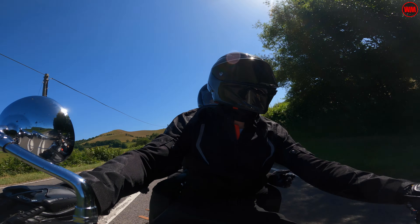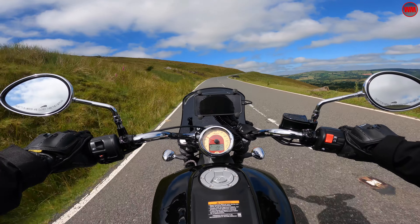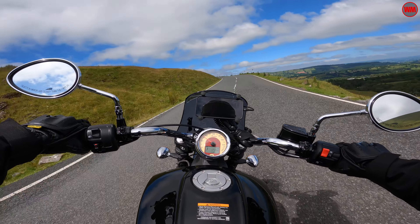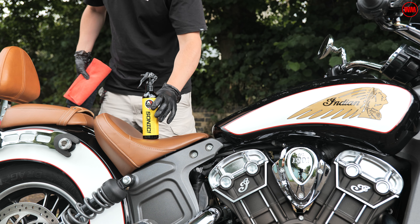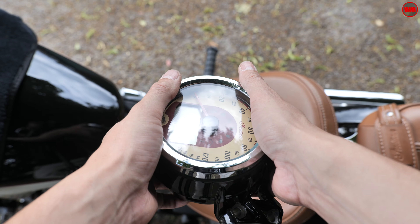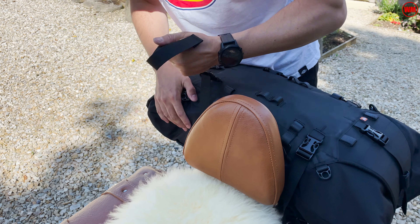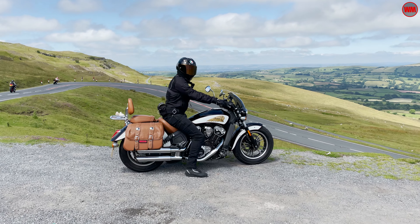For anyone out there thinking about getting an Indian Scout for a similar use case, my hope is that this video is going to give you some valuable insights. I'll talk about how I prepped the bike ahead of the tour, some of the modifications we got done, the luggage we used, and also give you an overview of things I might like to change for the next trip. It's going to be a bit of a long one — grab a coffee and let's do it.